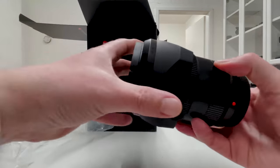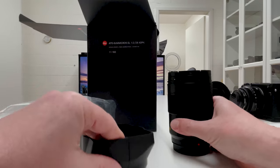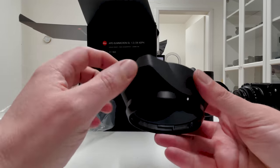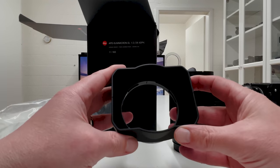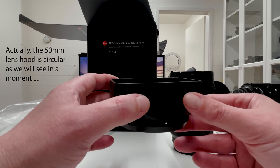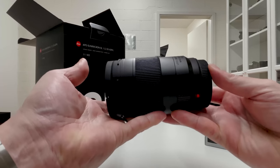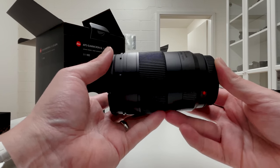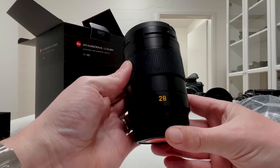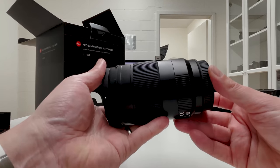We have the typical lens hood included, as we always have in the SL lens lineup. It appears to be plastic rather than metal, and matches the form we see on the APO-Summicron 50mm and 35mm lenses. And here's the lens itself — oh my, it's a heavy piece of glass! I'll come to the full specs shortly, but the weight is already quite remarkable.